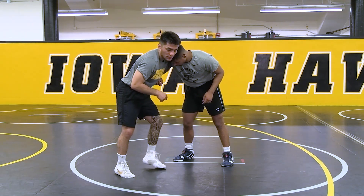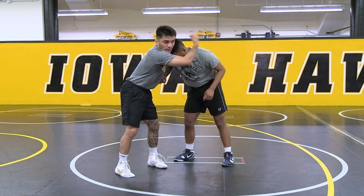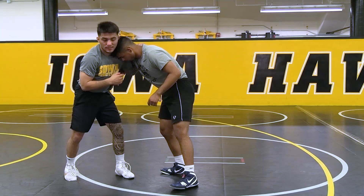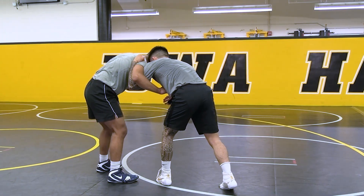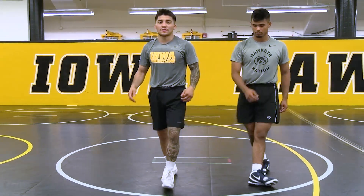So if his head's here, there are a few things you could do. I like to grab here and push it away — boom, get your head in the temple. Another option is just swinging his body this way, swing his body this way, get your head in the temple. That's how I like to get to the underhook.